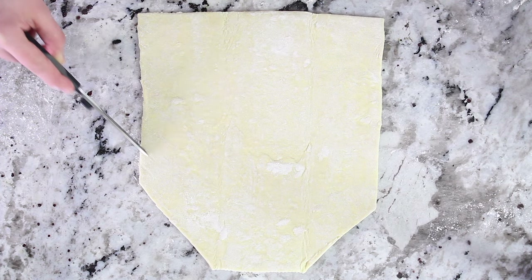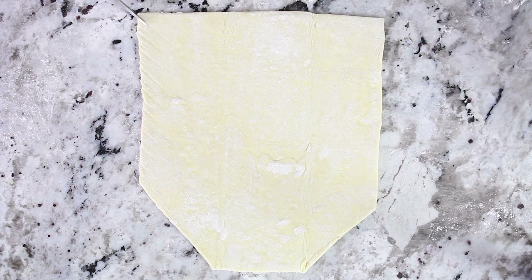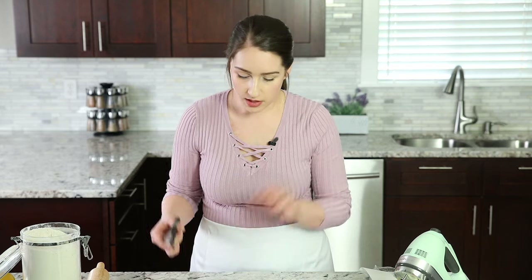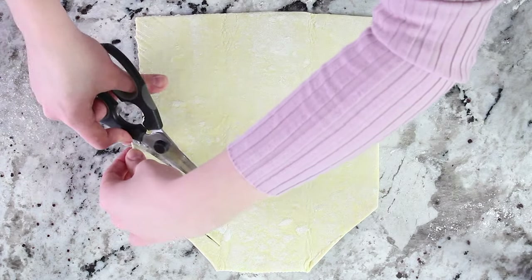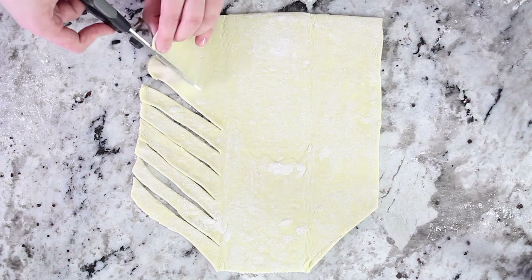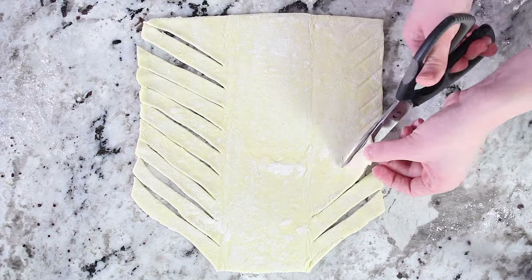Now if you look at your puff pastry you'll see that it's kind of split in thirds. Along both the left and right side you want to cut about nine to ten slits. I like to make little indents in the dough first to have something to follow, because just snipping it freehand ends up really uneven — so create a guide for yourself. Cut nine even strips on each side, making sure not to go too far into the middle, because that's where the filling goes. If the strips are too deep the filling will just ooze out while it's baking.